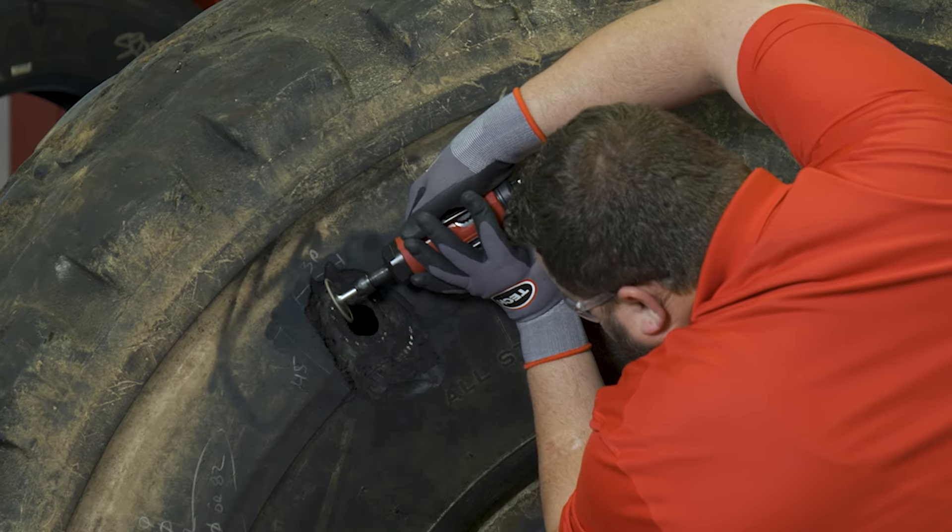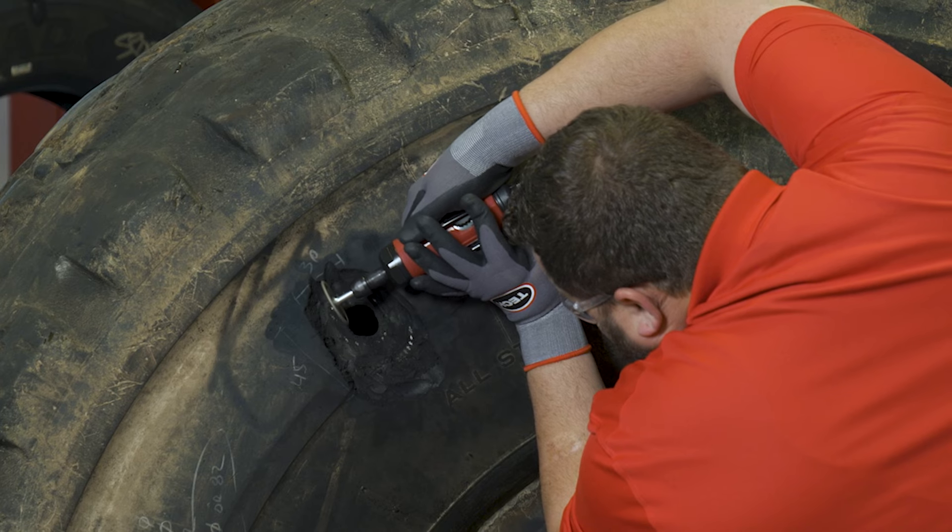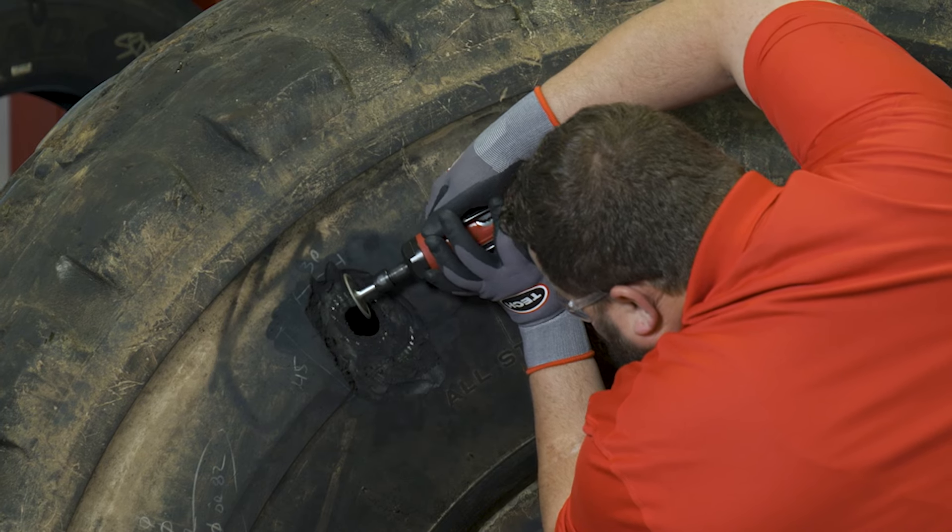Every tire injury is different, but one key element that's true in every section repair is that you'll need to completely remove all of the damaged steel.